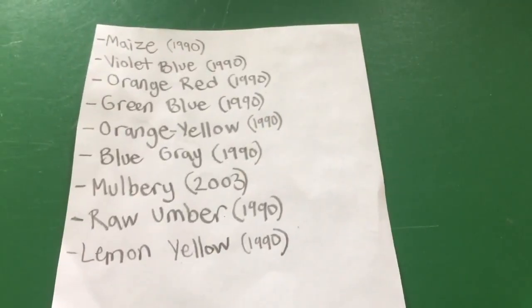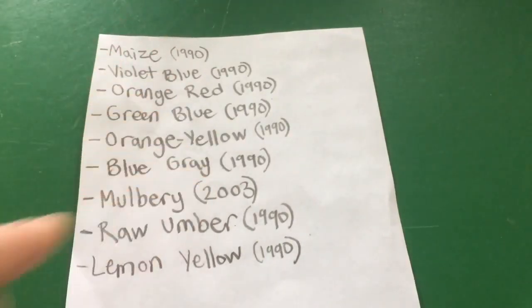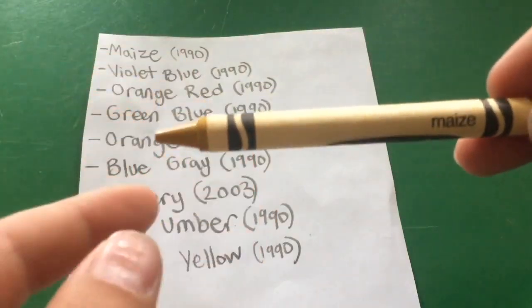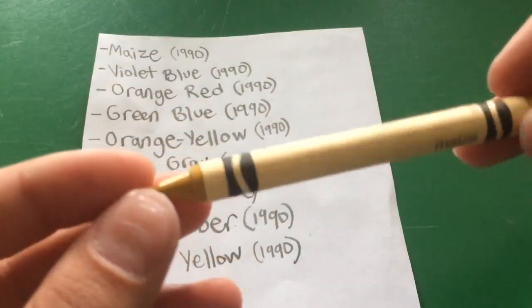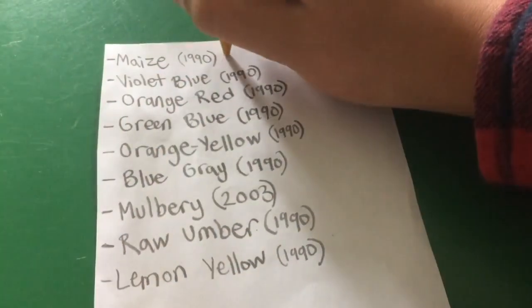The first one, maize, was discontinued in 1990 — like most of them. Actually, all of these were discontinued in 1990 except for mulberry, which was discontinued in 2003. So this is maize — it's like a yellow crayon. Here's what it looks like on paper.